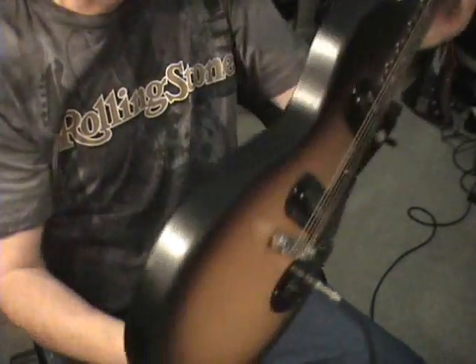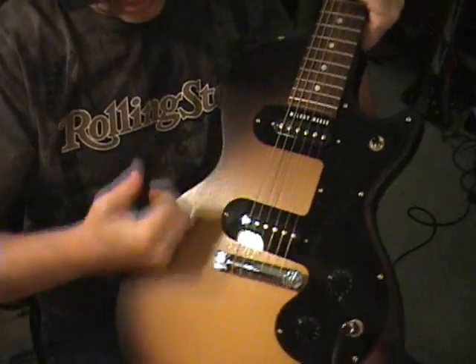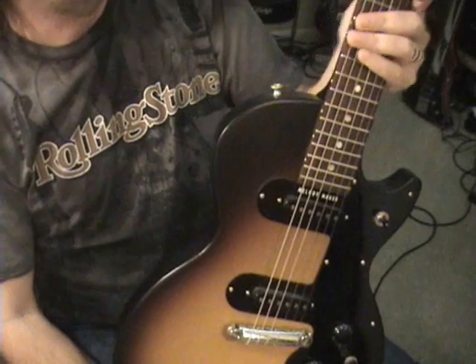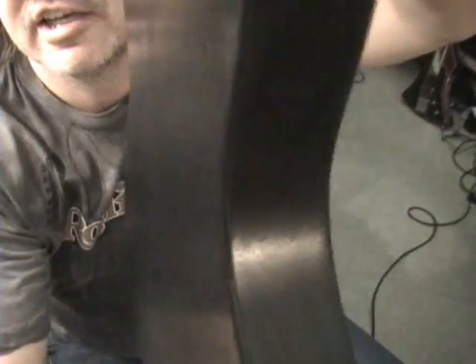The body is a lightweight piece — it's a mess. It's one of those faded things, and if you do this for like 3 minutes, the finish will probably come off. It does not feel like a quality guitar in your hands. You can see how the finish actually is, instead of in your Musician's Friend catalog.